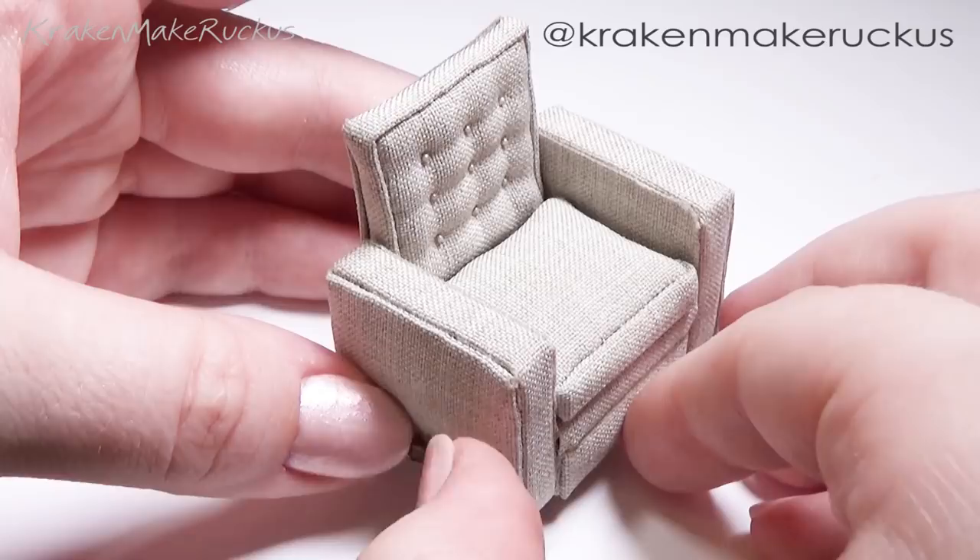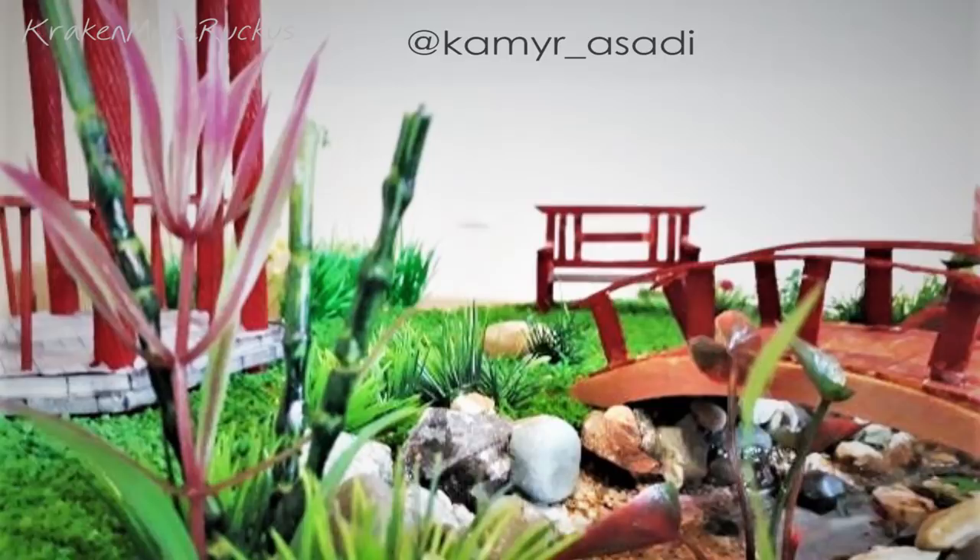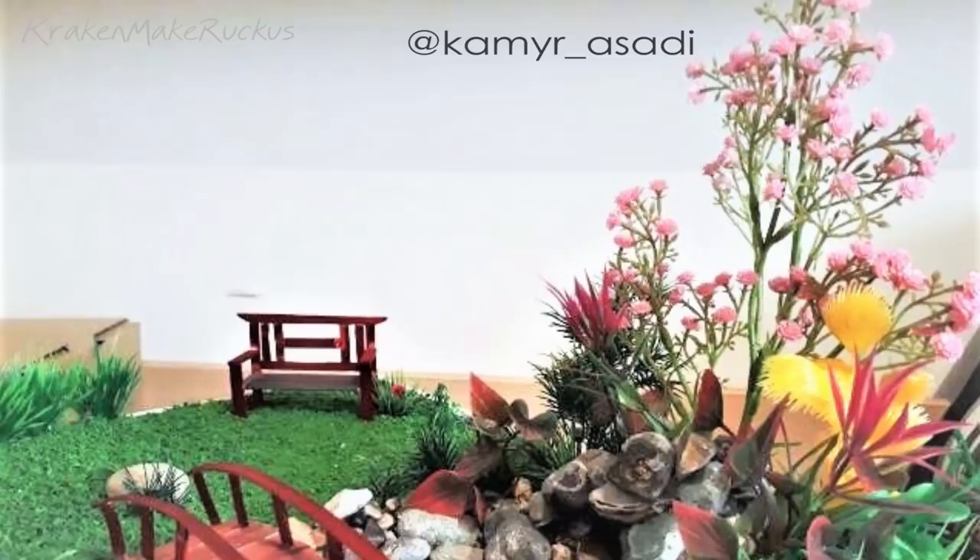I want to give a shoutout to Kamir Asadi on Instagram — he took inspiration from my Japanese garden and made his own, and even added a really cool gazebo. Kamir, it looks amazing and I love the color scheme, it's so vibrant and beautiful.